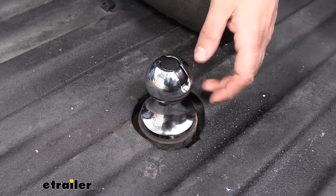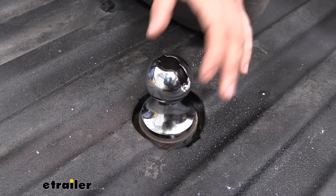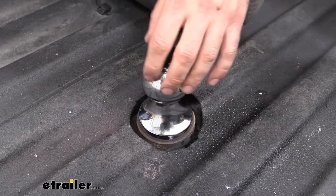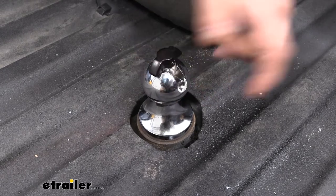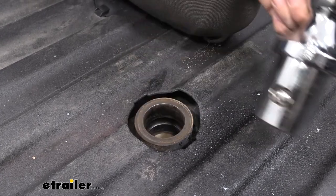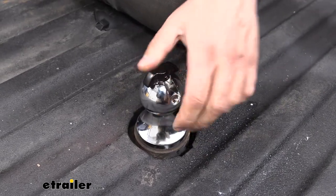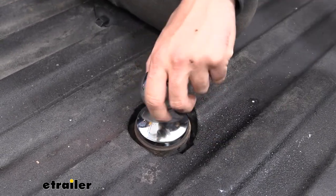The hitch ball is very easy to take out and install. I really do like the mechanism that they have — it's built into the center of the hitch ball. You simply pull up and rotate either direction and then you can just pull it out. Then we can just throw this in our carrying case and leave it inside the vehicle, or we can actually leave it in the truck bed.